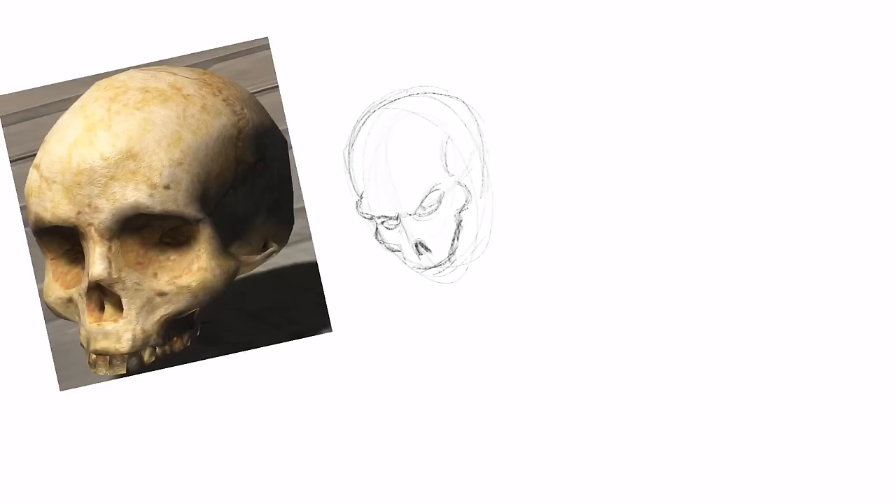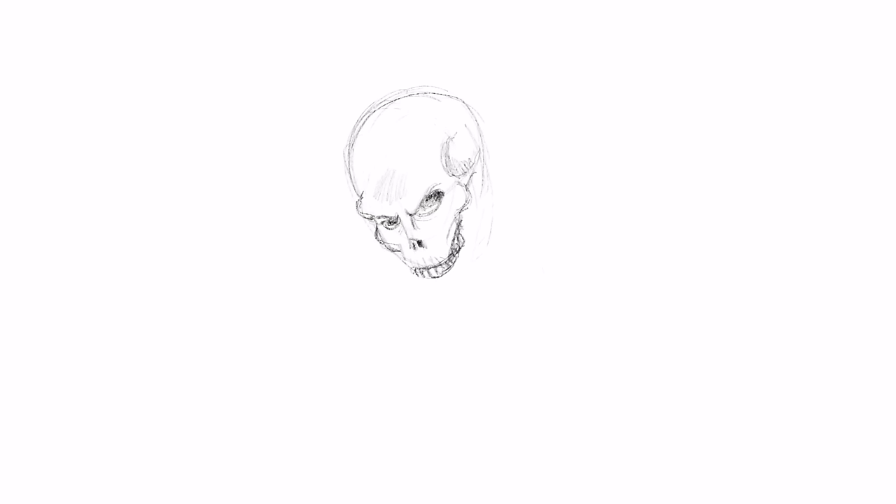Hey everybody and welcome to Drawing with Paolo. Today I'm going to show you my Ghost Rider drawing. It's a drawing I posted recently on the internet and people were saying, 'Hey man, can I find out how you drew this thing? It's awesome.'